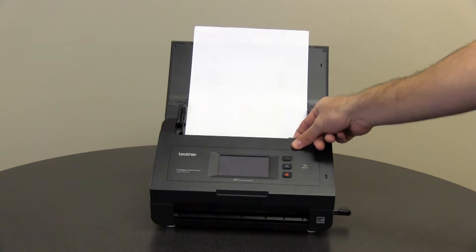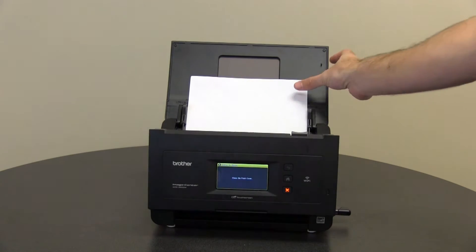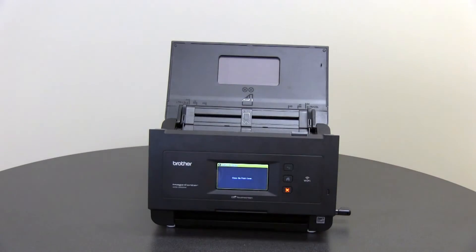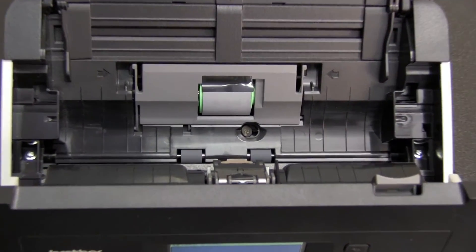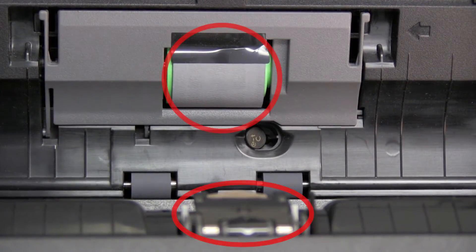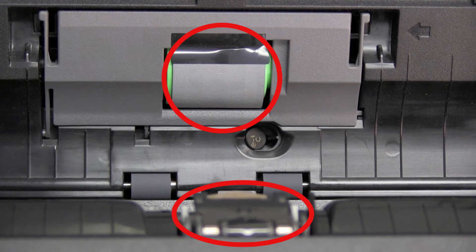Open the scanner area. Remove all documents from the machine. Remove any scraps of paper or foreign objects. Check that the separation pad and pick-up roller are clean. You may clean them with a lint-free cloth moistened with a non-flammable glass cleaner.